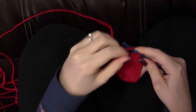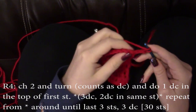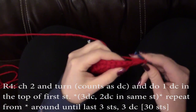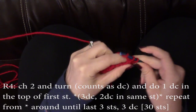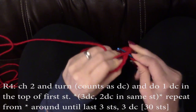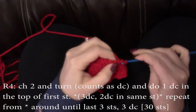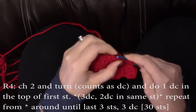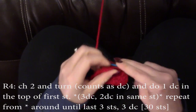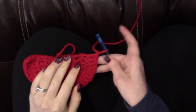Now for your very last row of red, start out again with a chain two, and after turning, do a double crochet in the top of that very first stitch. Now we're going to repeat this pattern: we're going to do three double crochets in the next three stitches, and then that increase stitch, which is two double crochets in the same stitch. You're going to finish up with three double crochets in the last three stitches, and then chain one, cut your yarn, and pull through.